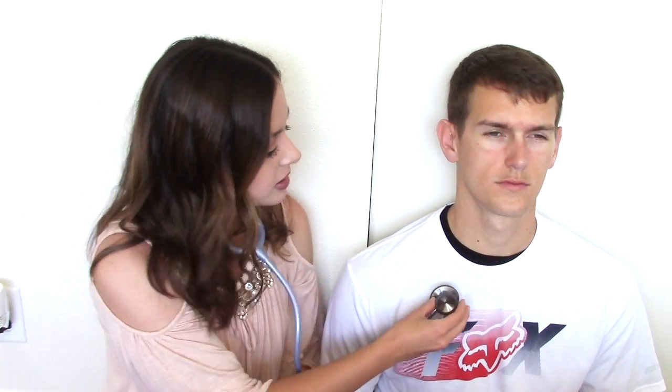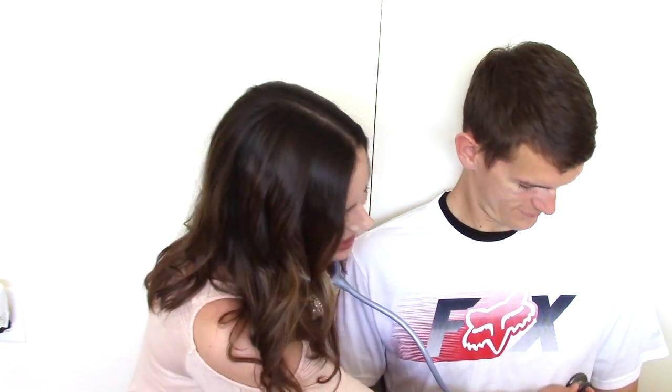Now if you have a patient who is not able to easily turn to their side or sit up so you can listen to their back, you can listen to the front — it's not necessarily as clear or accurate, but you can do that. Basically you're going to do the same thing: start at the top around the second intercostal space, have them take a deep breath, then go to the middle, and then down to the bases of their lungs, having them take deep breaths in and out all the way down. You're listening for things like clear lung sounds, crackles, rhonchi, wheezes, or diminished lung sounds — anything that is outside a normal lung sound.